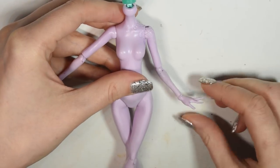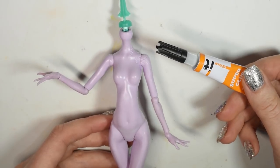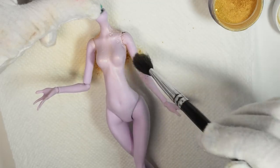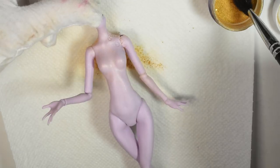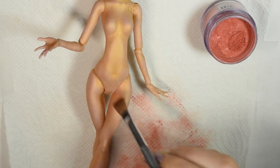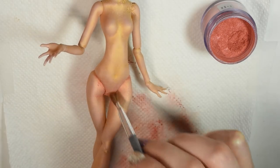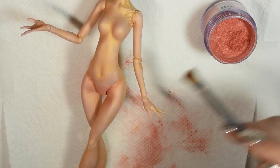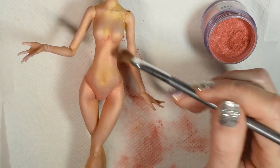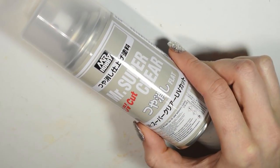I chose the position I wanted her to stand in and then I glued the joint shut — obviously if you want a poseable doll you can just skip this. Then I layered the gold mica powder all over the body, sealing with the Mr. Super Clear spray a few times until I had the opacity I wanted, and then I shaded with a more coppery tone. Seal both head and body with the spray a final time.